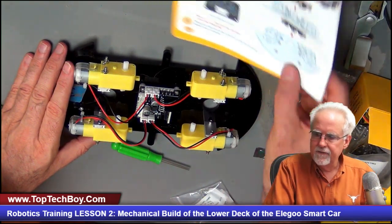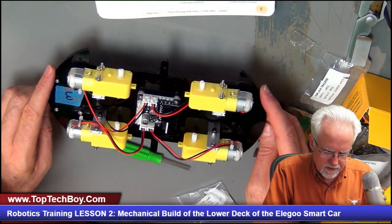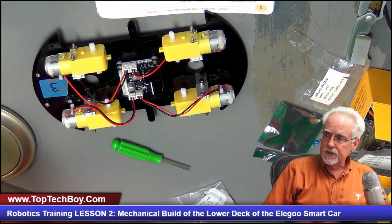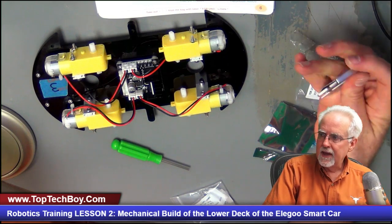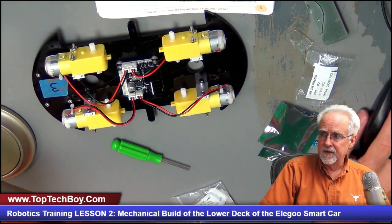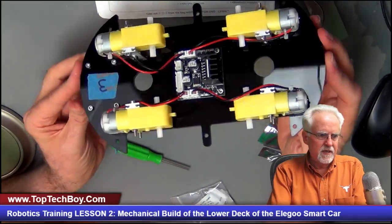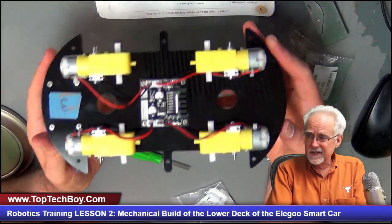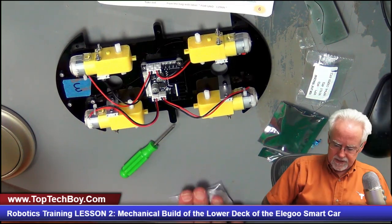We have the four motors, the motor controller, and the line tracking module installed — there's nothing else on this bottom deck. Guys, we're going to come back in lesson number three to do the mechanical build on the top deck and get it put together. I think we've made excellent progress. Everything is lined up good, very sturdy, very nicely connected. They did a good job on this kit.